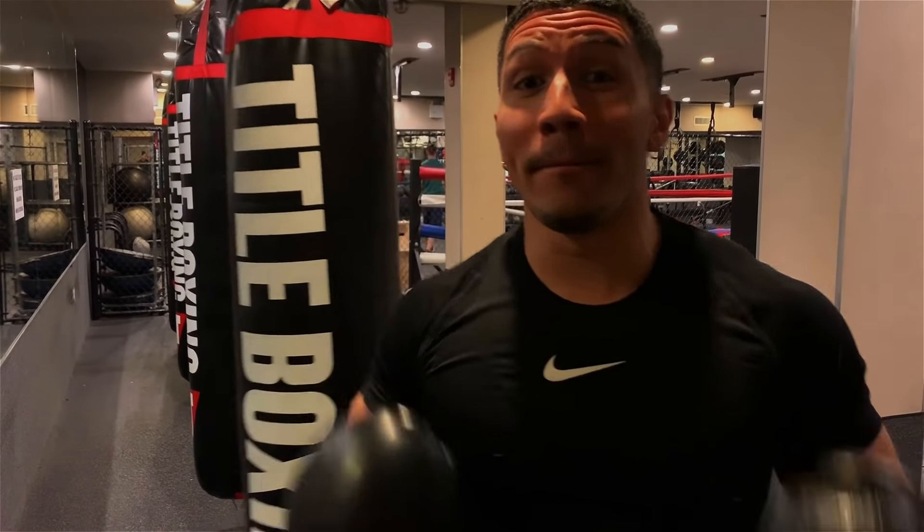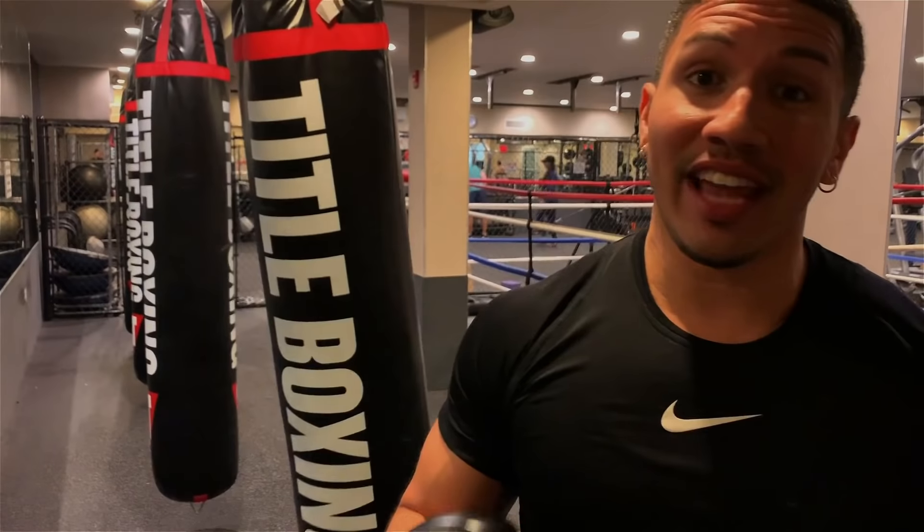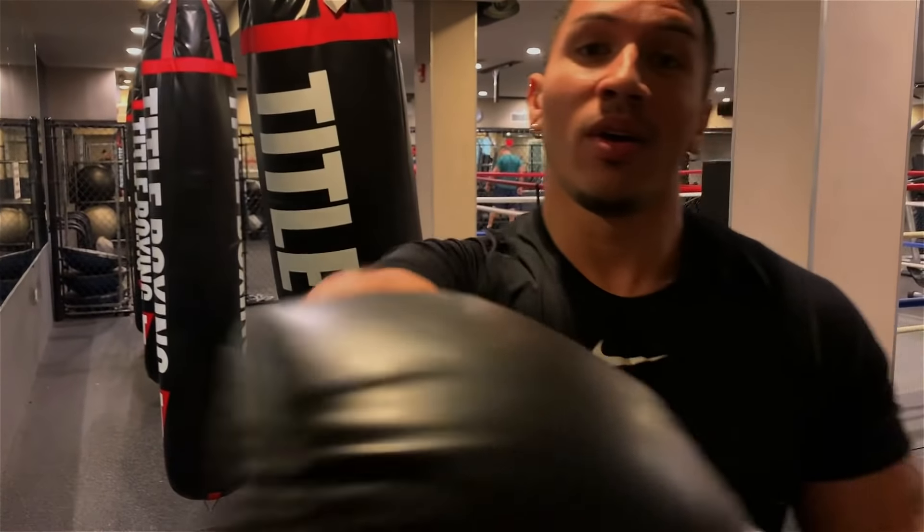What's up guys, so today I'm going to go over 10 of the best boxing drills that you should be doing on a heavy bag. It's going to get you to move around your opponent, throw from all types of angles, keep your hands up and be fluent on the way you punch. So guys, I'm going to jump right into this video — welcome to the RBF.